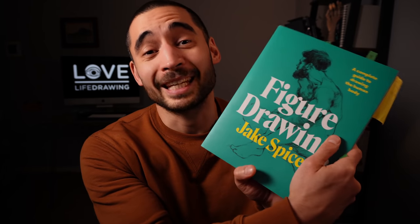My name's Kenzo, this is Love Life Drawing, and we're going to look at this book by Jake Spicer today.